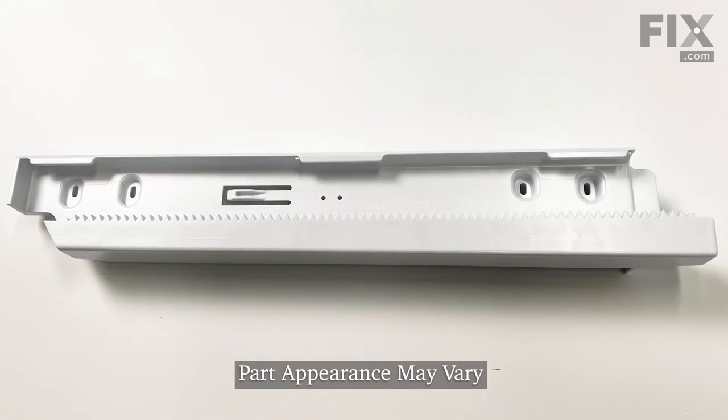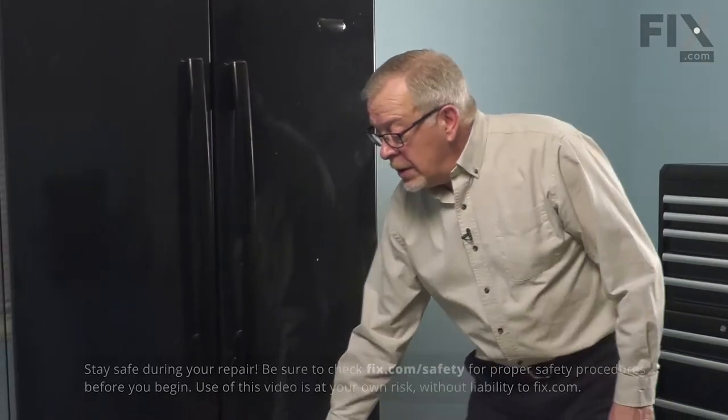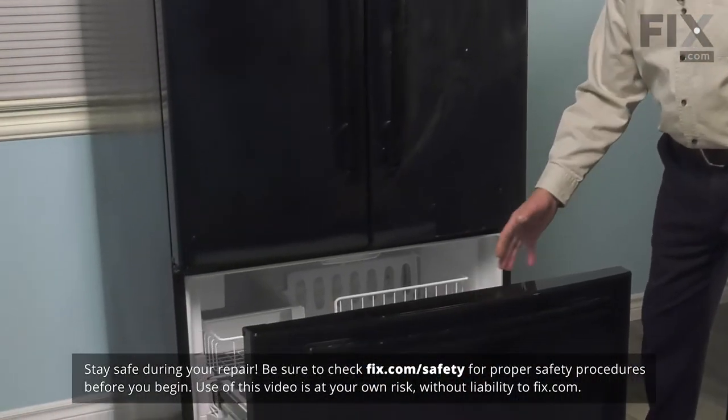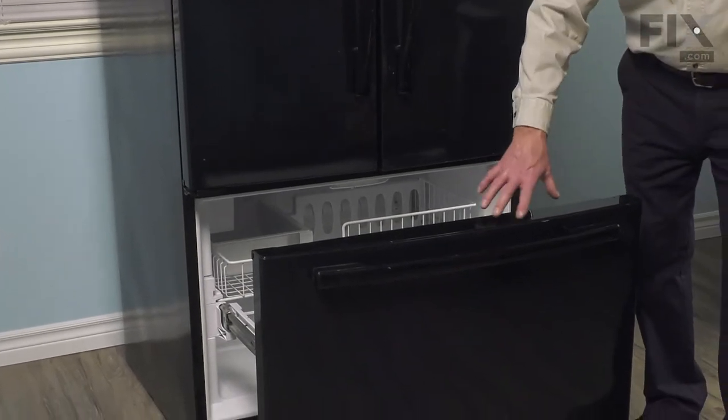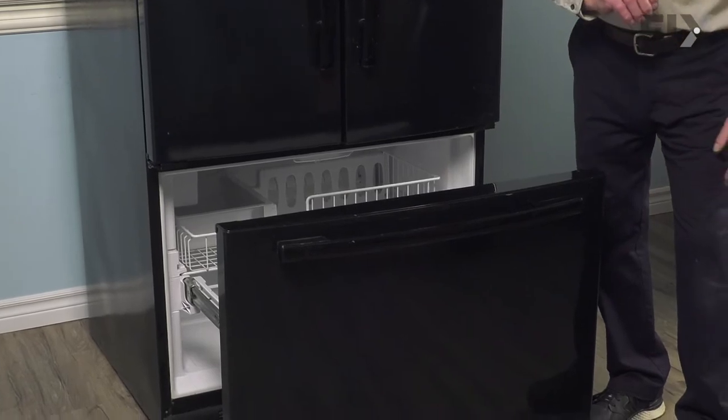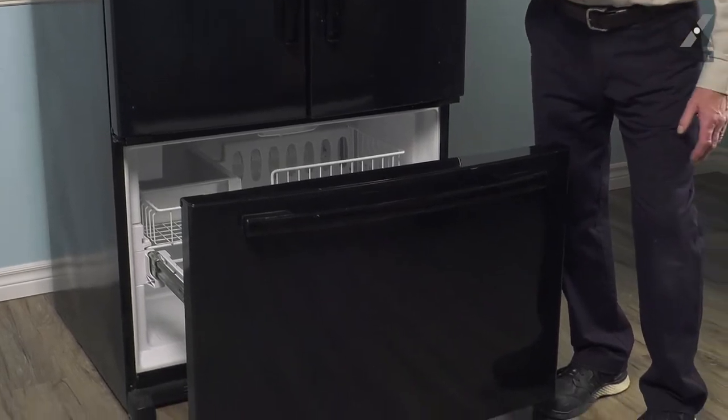Now that we've disconnected the power, our next step will be to make sure that all the items in the freezer are removed. Then we're going to take out the freezer basket and remove the complete freezer door. That will give us better access to do this repair.